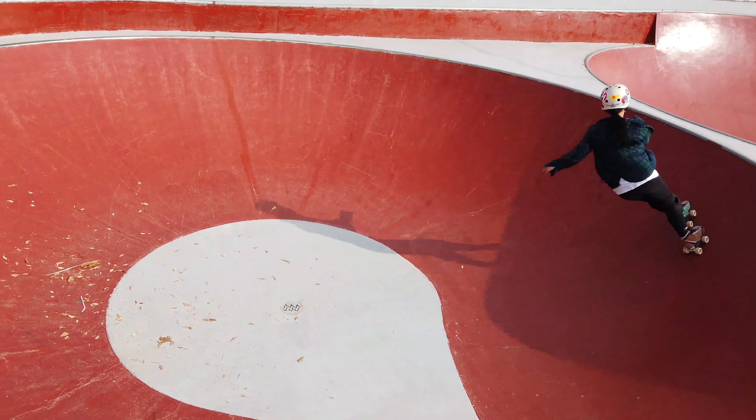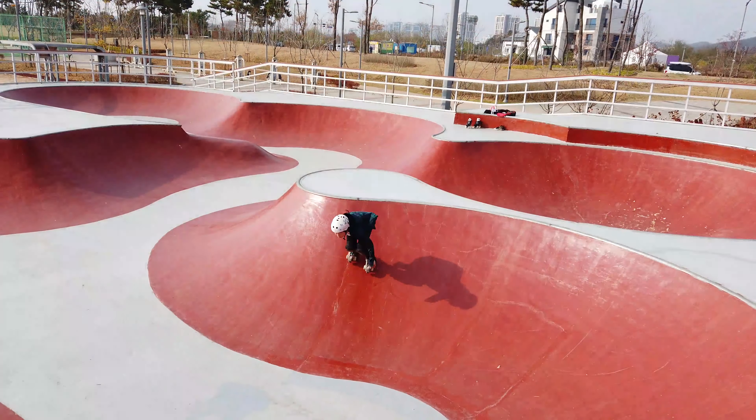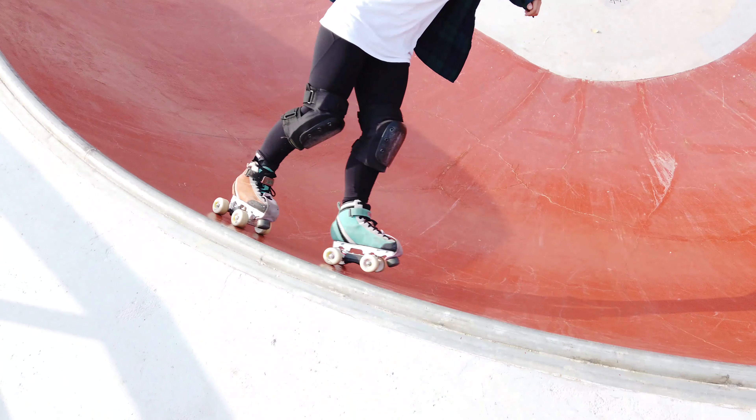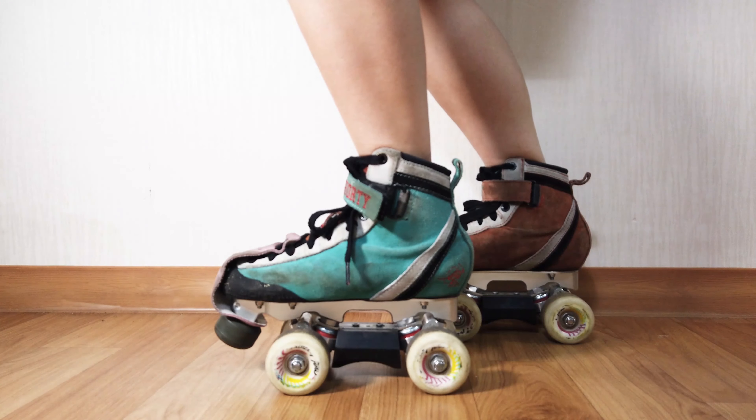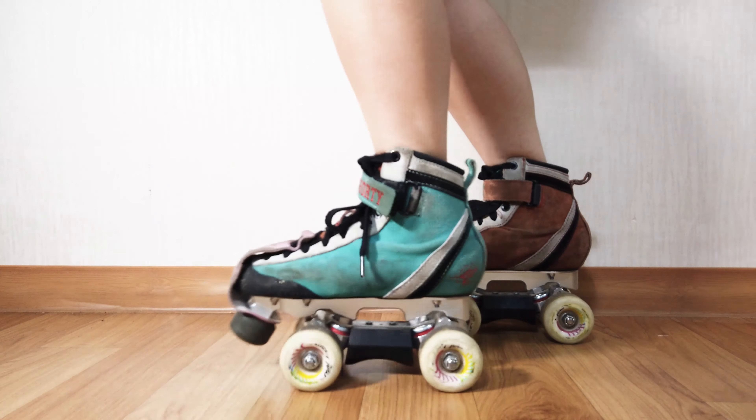This brings me into pivot turns. For tighter arcs when carving, you'll most likely need to lift the front truck of your inside skate, or at least have less pressure and weight in the front of your skate. This allows you to lift your toes and pivot your foot around more easily.